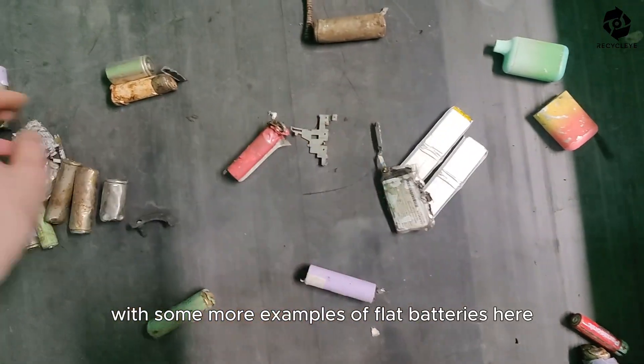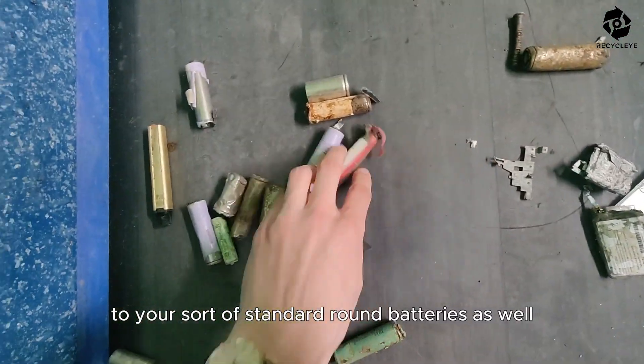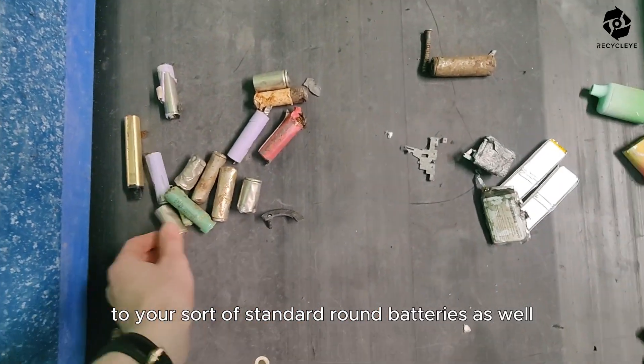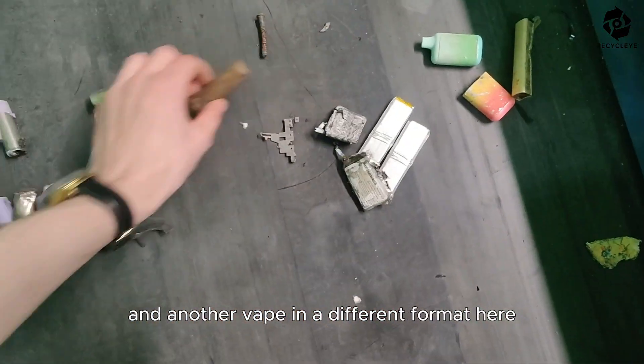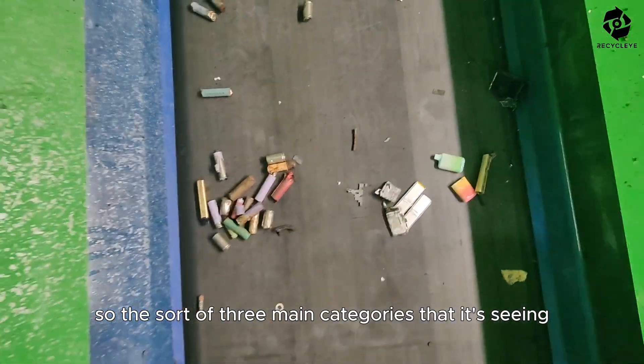we have some more examples of flat batteries here, to your standard round batteries as well, and another vape in a different format here, from the three main categories that it's here.